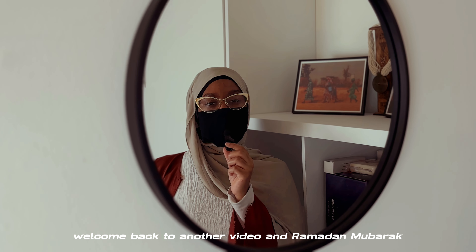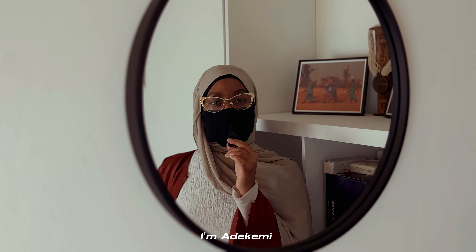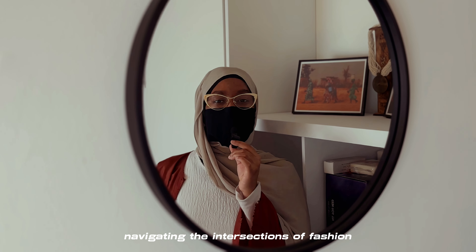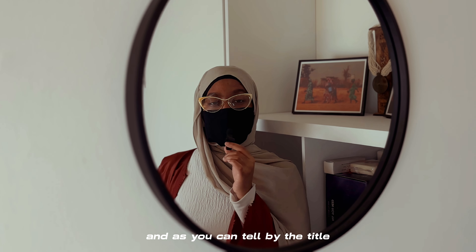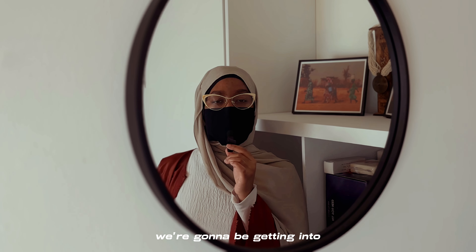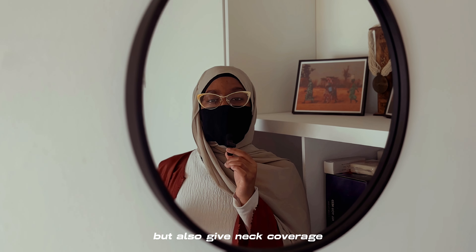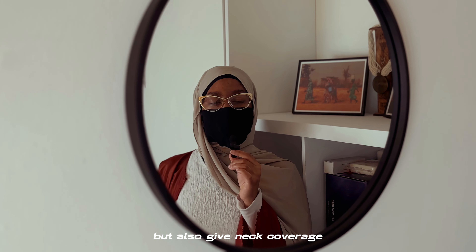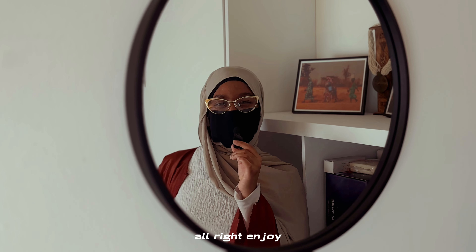Hey there beauties, assalamu alaikum, welcome back to another video and Ramadan Mubarak! If you're new here, I'm Redy Kemi, your go-to modest gal navigating the intersections of fashion, faith, and business. As you can tell by the title, we're going to be getting into three different hijab styles that are flowy but also give neck coverage. Let's get into it — we're not wasting any time!